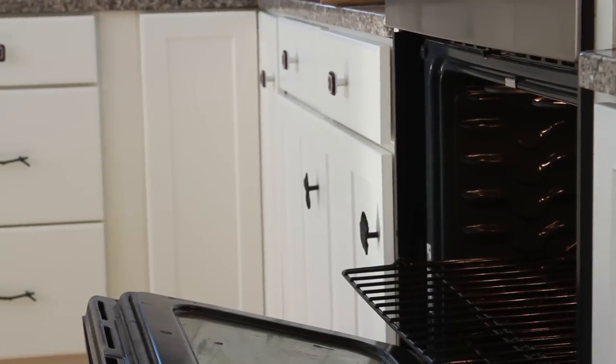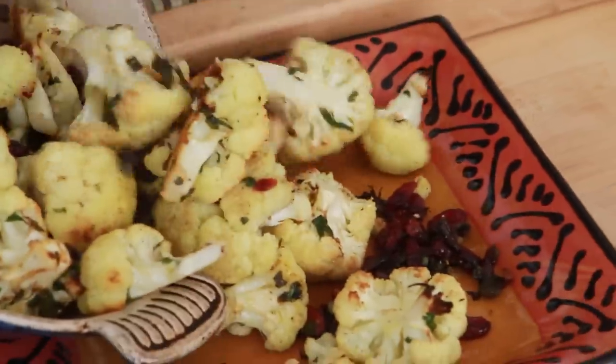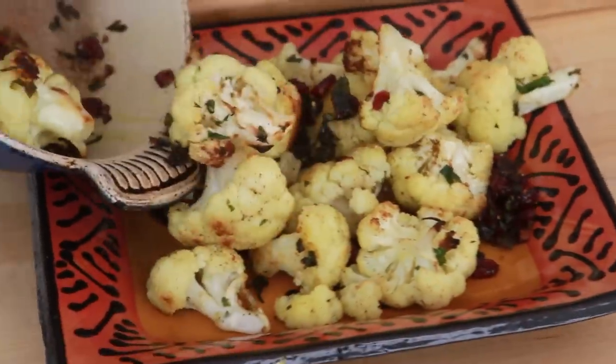Wow. I just love these colors and textures. The whole thing took about 15 minutes. This will inspire you — I can practically guarantee it. And if you thought you didn't like cauliflower, give it a try. Just great with crusty bread and a beautiful green salad. You're all set. Dinner.